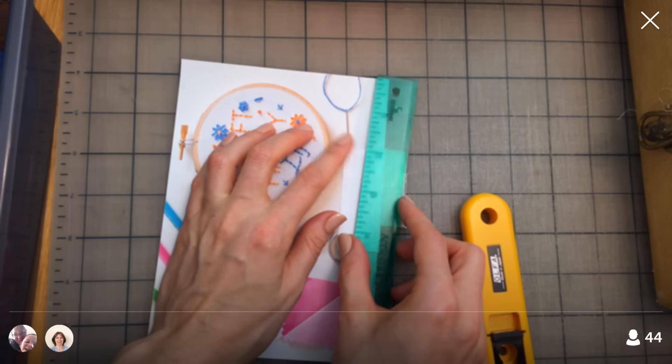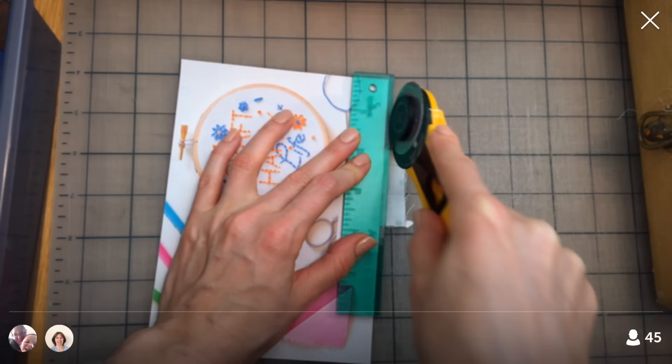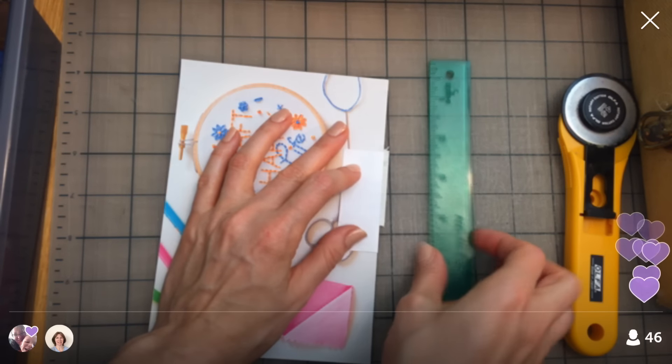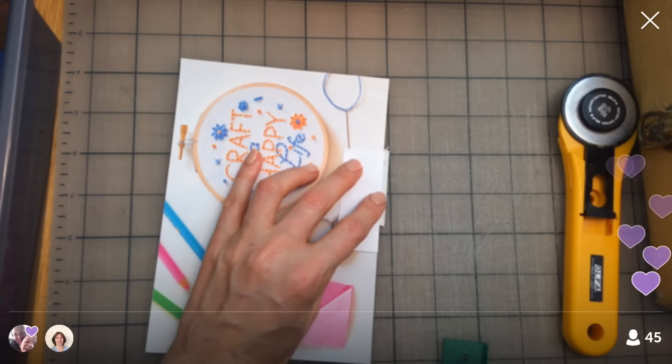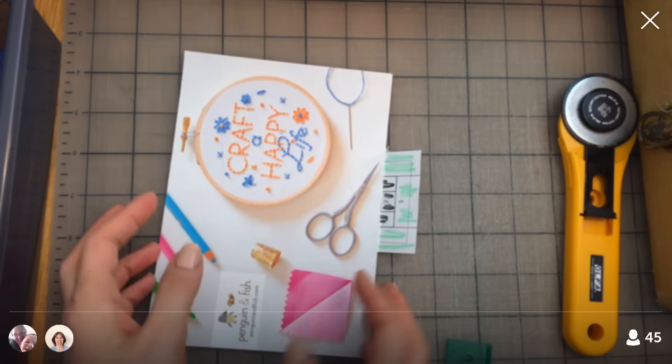I'm going to just butt this up against here and cut for our first perfect seam allowance. We started out with a blob but now I have a wonderful seam allowance. Unfold the paper — we're done with the postcard for now — and now we're back to picking fabric.